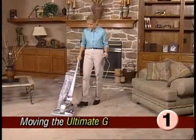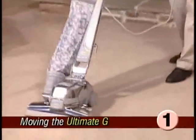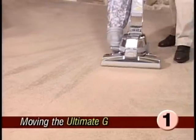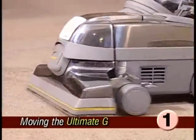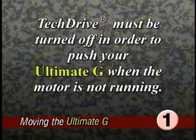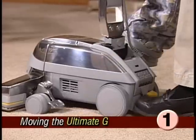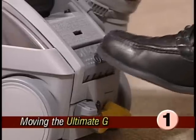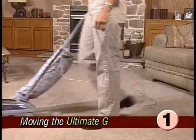Your Ultimate G is equipped with tech drive. This variable power assist actually senses the speed and direction of the Ultimate G and provides up to 90% of the power required to move it back and forth. To engage tech drive, push down on the yellow side of the tech drive pedal. Tech drive must be turned off in order to push your Ultimate G when the motor is not running. To do this, raise the nozzle and push down on the gray N side of the power assist pedal — the N stands for neutral. Turn the power off, then unplug the Ultimate G. Now you should be able to push the Ultimate G freely.